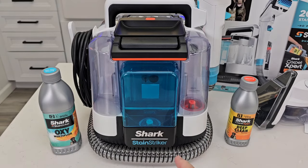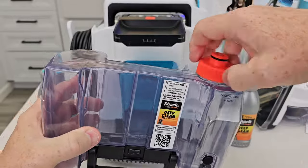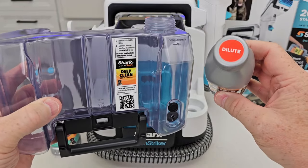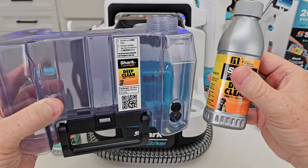On this side we've got two different solution tanks. We've got the main solution tank — you're going to lift it up by the handle. There's a lid here. We're going to fill this with the deep clean solution. This is the solution that you dilute. You'll fill it up with water to the water line, and then from the water line to the concentrate line, this is what you use.